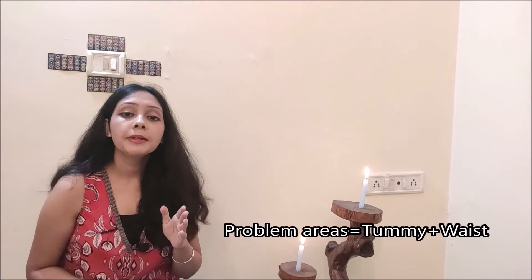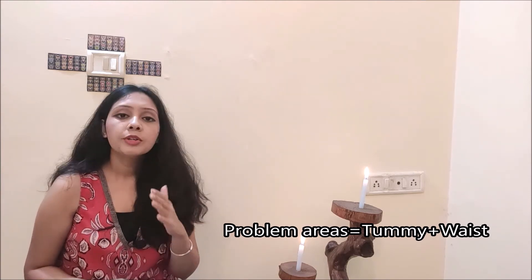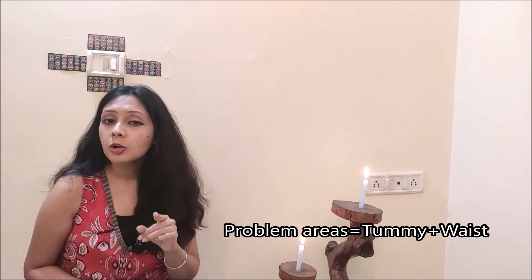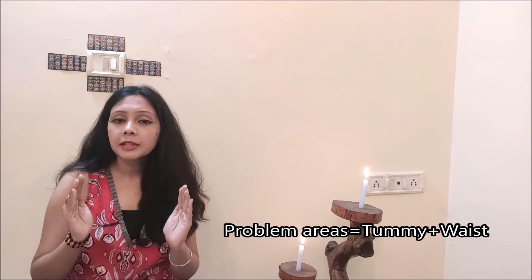Let's get started. First, find your problem areas. The problem area is your belly — the mid portion of the body. When you look at the front, you feel bad, and you also get fat on both sides of your body. So we need to reduce both areas. I am sharing exercises for these two problem areas. If you do this for 15 days, you will get results. So are you ready? Let's start.